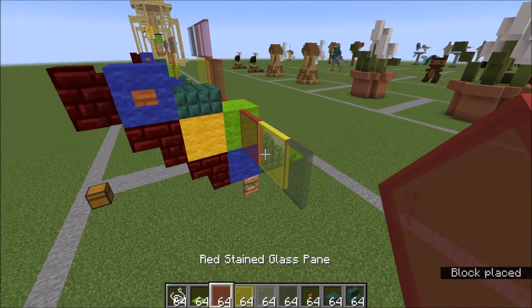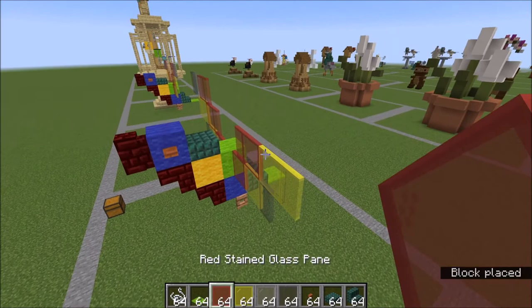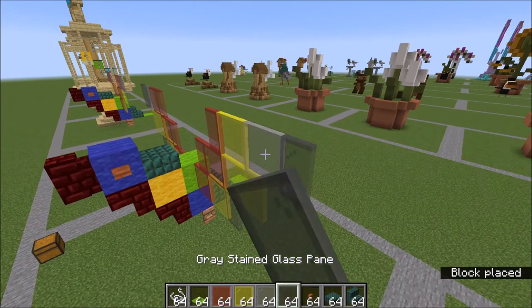On top of the same red: two reds, two yellows. On top of the second red: one red, one yellow, one light gray, and one gray.